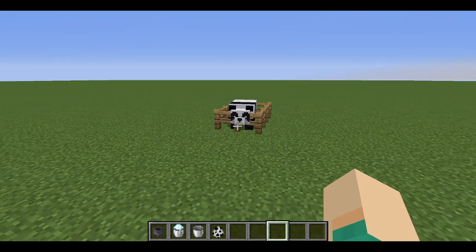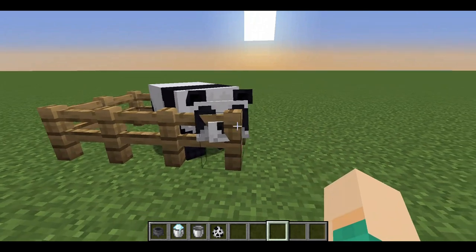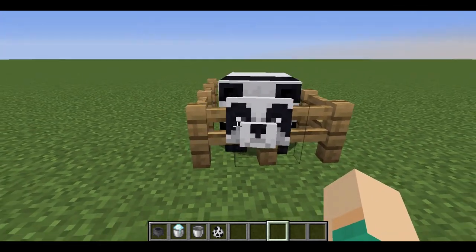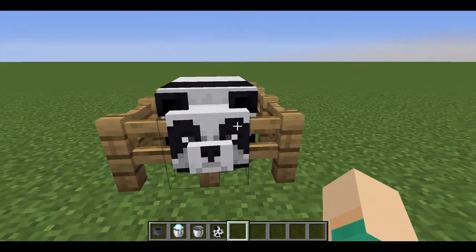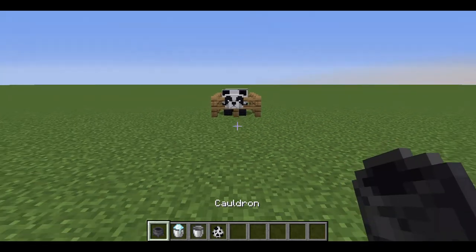I've got my panda right here sitting in his fence. Let me see your face — there we go. So I think the white spots are going to have to be the snow cauldrons, and the black spots are just going to be normal cauldrons. So let's attempt to make the panda face.